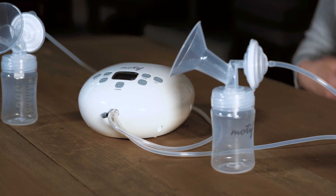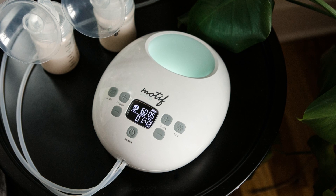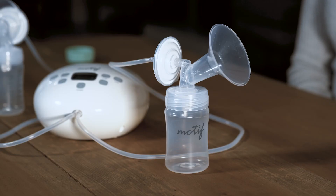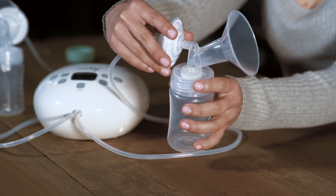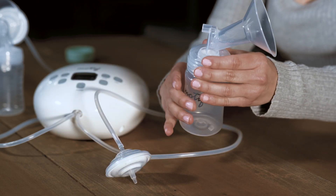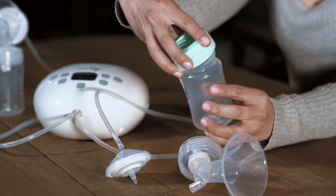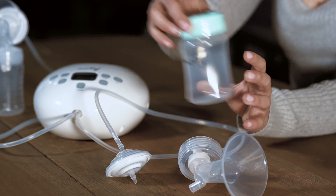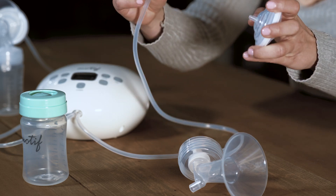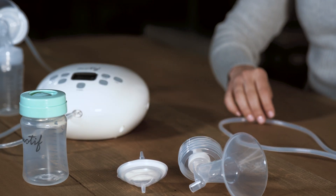You are now ready to begin your pumping session with the Motif Luna. Once you have completed your pumping session, be sure to disassemble the pump kit entirely to clean and store after each use. To do so, simply twist the diaphragm assembly off the breast shield. Remove the breast shield from the milk collection bottle and close the bottle tightly with the bottle cover and bottle disc, and store safely. Then remove the tubing from the diaphragm assembly and breast pump. Once disassembled, be sure to clean and sanitize the breast pump parts properly after each use.